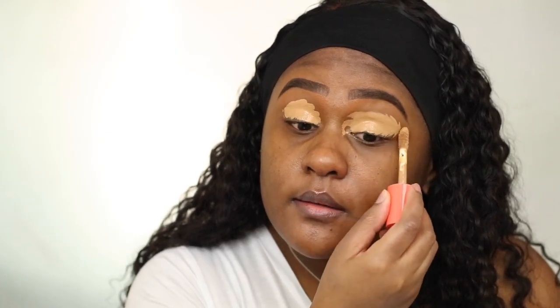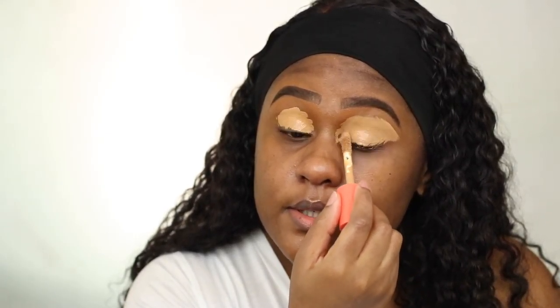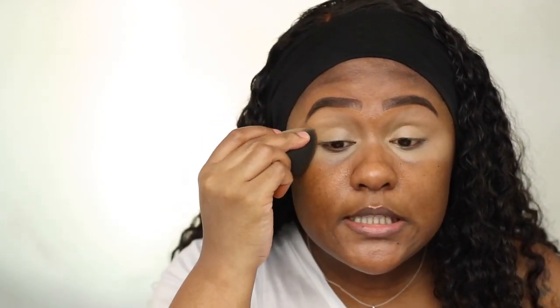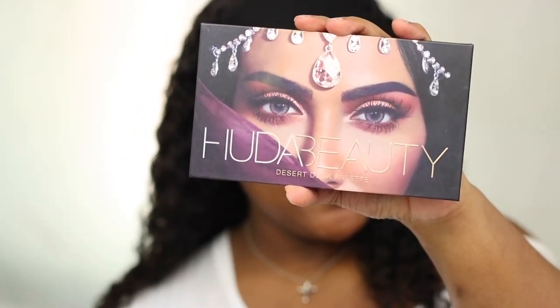I've been loving this concealer lately — it's just a really good product and it's also affordable. I think I paid 14 or 15 dollars, and I also used a discount code. So the eyeshadow palette I'm using is the Huda Beauty Desert Dusk palette.